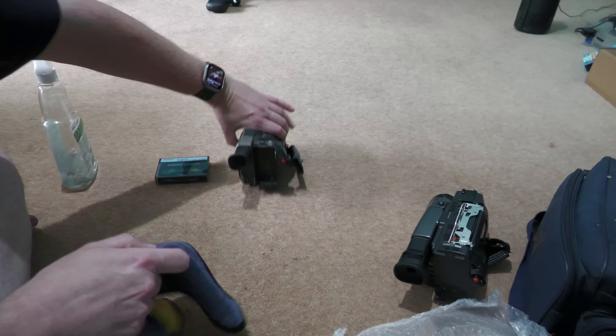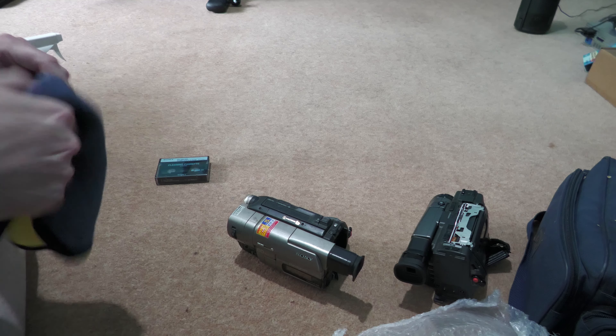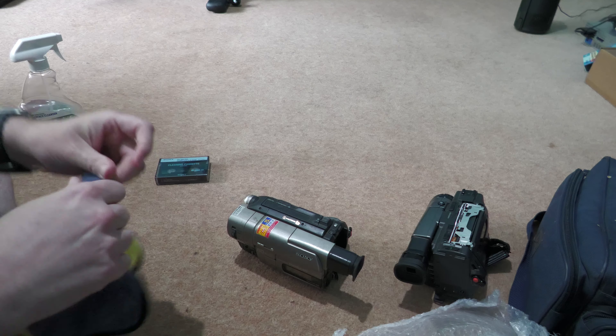First things first — even though Covid is over, people looking after equipment unfortunately isn't any better. The top grips are just all dust, dirt, grime. I really hope this one works, because at the end of the day, for £12 this is a very good deal. And I don't have a TRV66 anymore — when I was struggling one month I had to sell a few things, and that was one of them, but I got my money back on it.